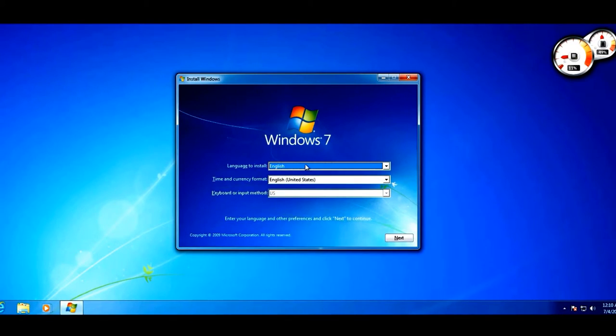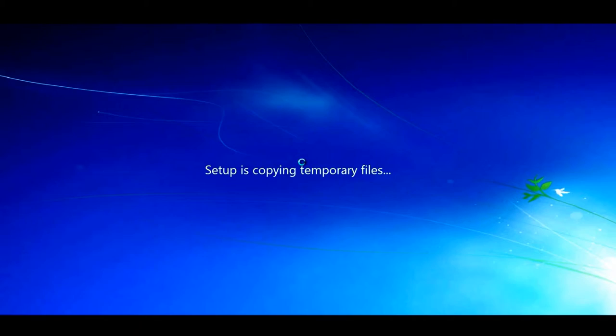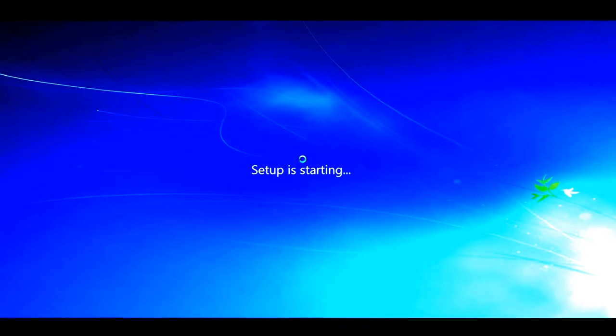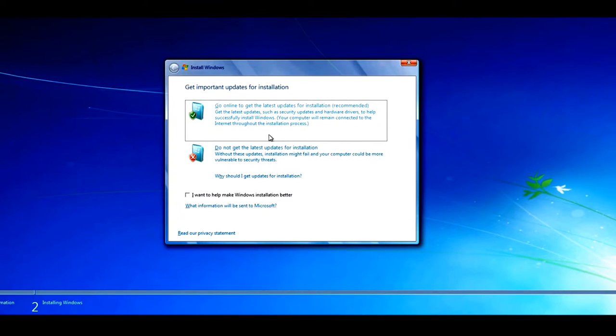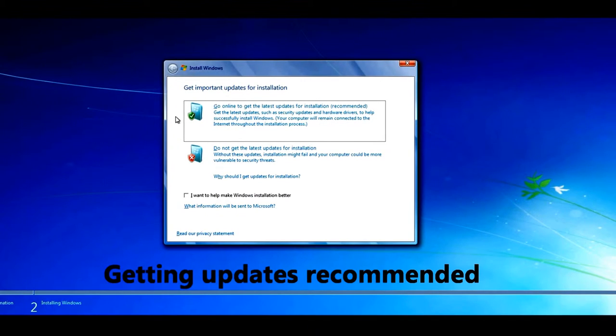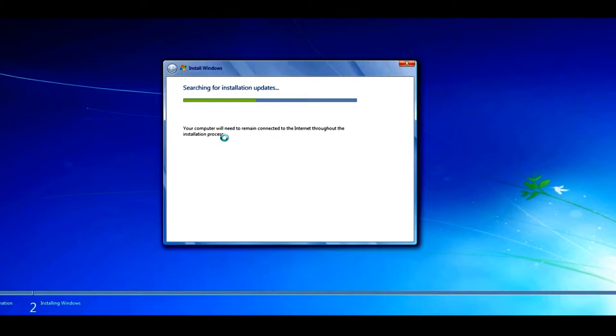The Windows 7 or Vista installation dialog box will pop up. If it asks you to choose a language, do so — I chose English — then select your keyboard layout and country and click Next. You should then see the 'Install Now' dialog box. Click Install Now. Setup will start loading, which may take some time depending on how fast your CD or DVD drive is. It will ask whether you want to get updates for the installation — I always recommend getting the latest updates.